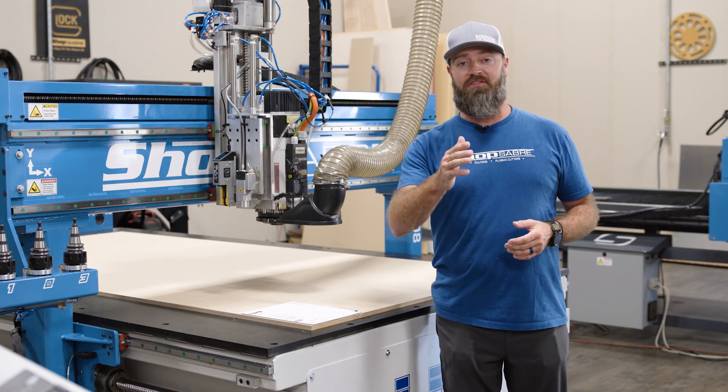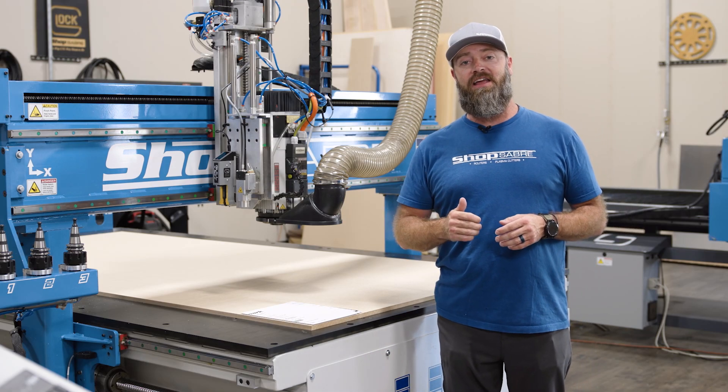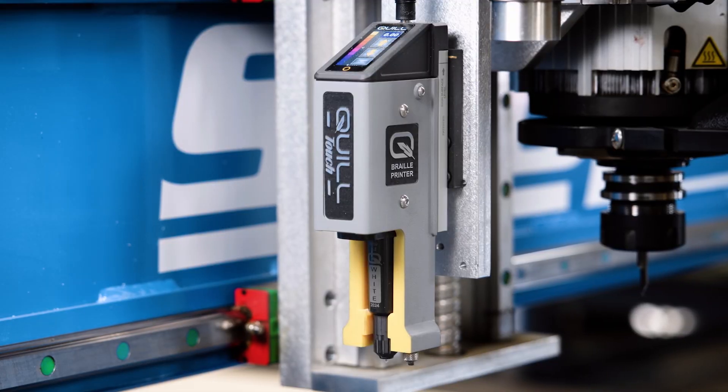Hey everyone, I'm C&C Sean, and in this video we're going to create an ADA sign using the new Braille printer from Quill.